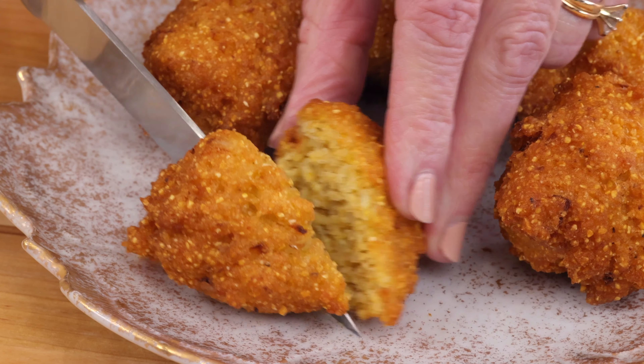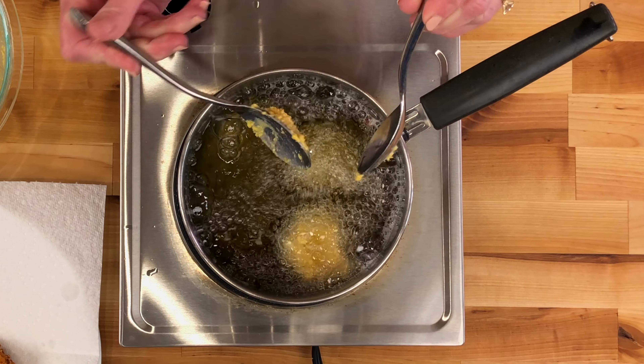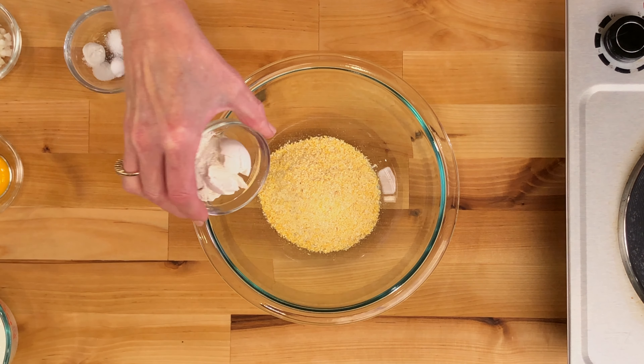Here's an easy recipe for a small batch of the best homemade hush puppies made with ground cornmeal and buttermilk, fried to crispy perfection and ready in minutes. Even if you've never deep fried anything before, you'll have no trouble making hush puppies. Hi, I'm Joanie from One Dish Kitchen, the number one source for single serving recipes. Let me show you how to make them.